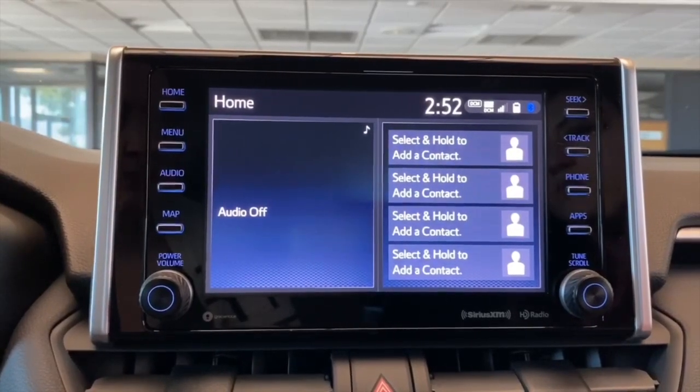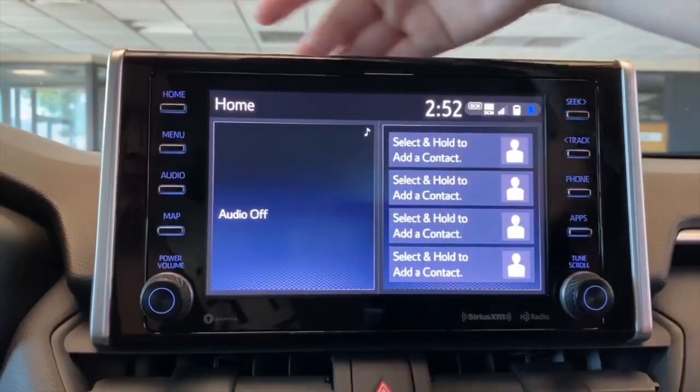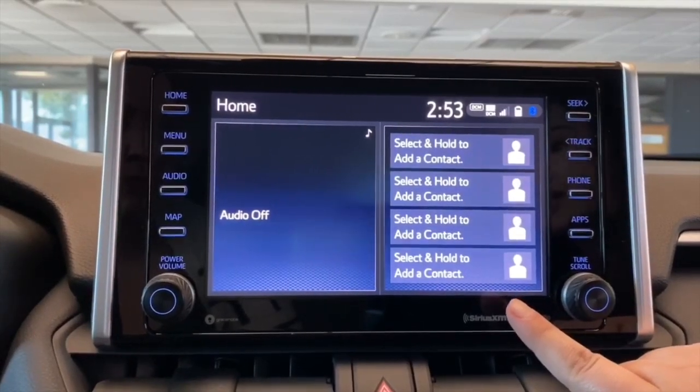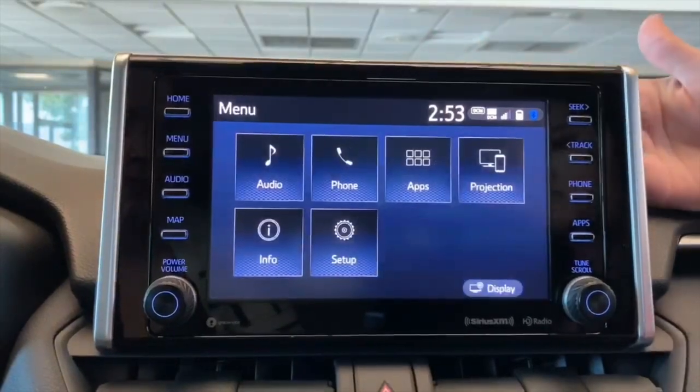This is going to be a quick walkthrough on our Entune Audio Plus system. Right now we're on the home screen, and this is just a defaulted home screen. We have our audio on one side and you can have up to four speed dials on the other. Under menu, this is just your main menu.